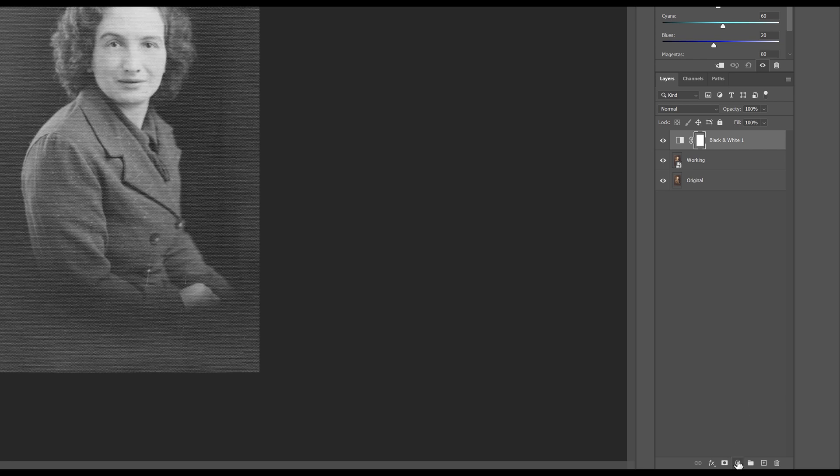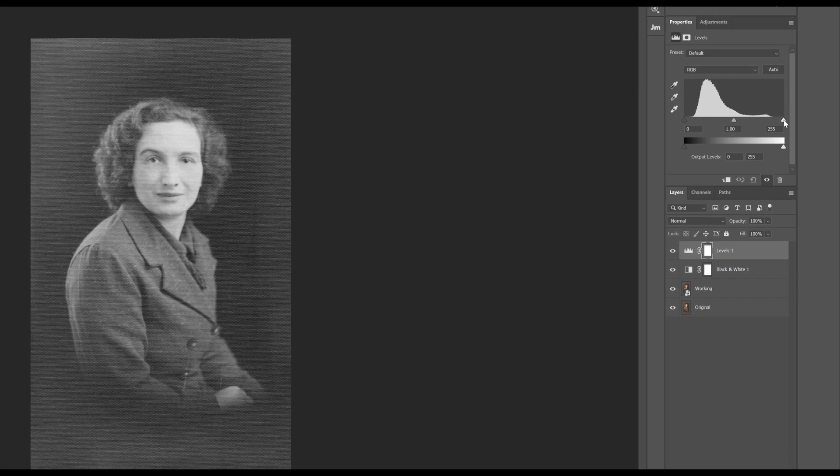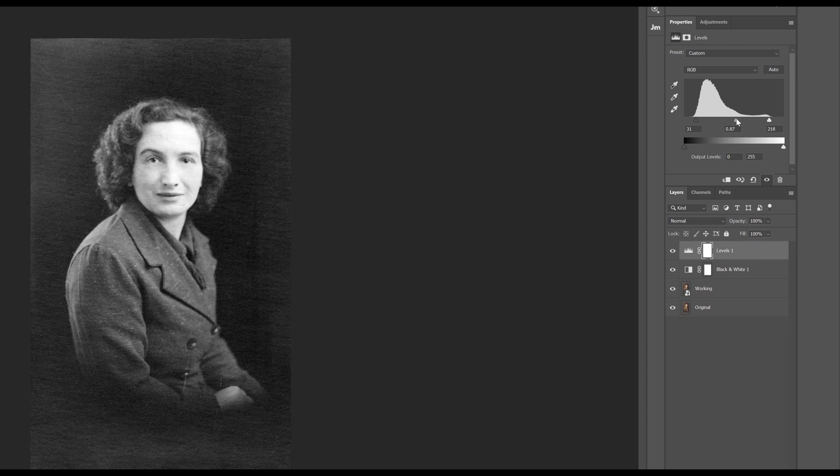Next we want to add another adjustment layer - back down to the bottom, adjustment layer, and this time I'm going to choose Levels. I want to bring some contrast back into the image. I'm going to pull in the blacks and the whites, and you can see it's just getting a little bit more definition - making the edges more obvious and the levels more defined to give us a better starting point.